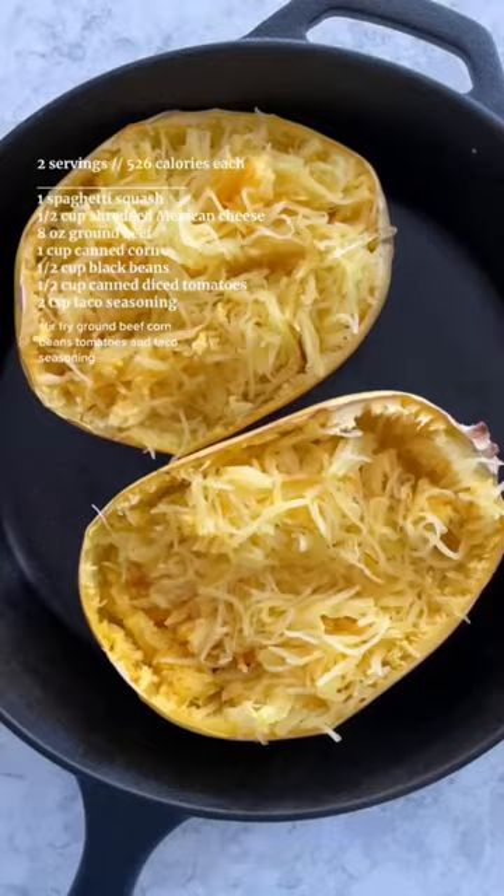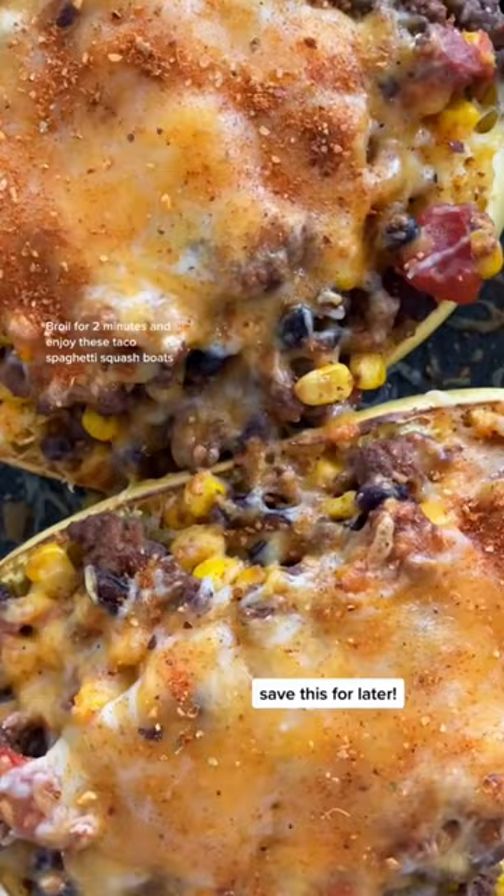Shred your spaghetti squash to make noodles and top with your stir-fry and cheese. Broil for two minutes and enjoy these taco spaghetti squash boats.